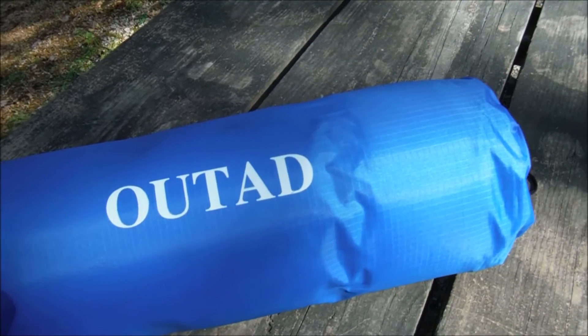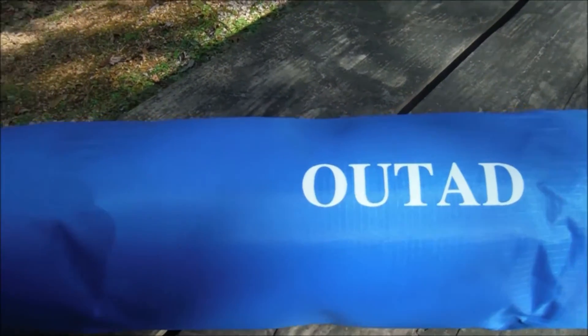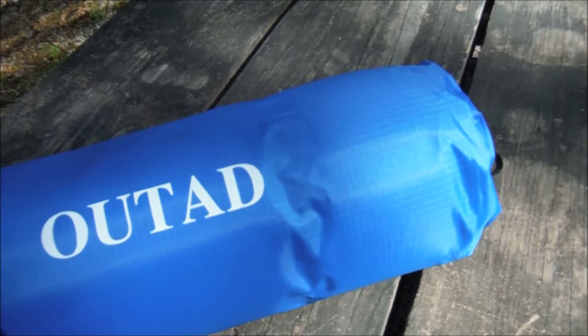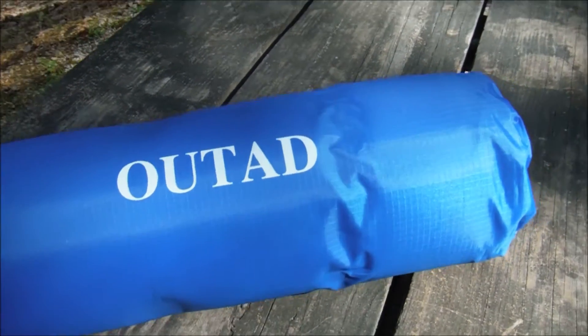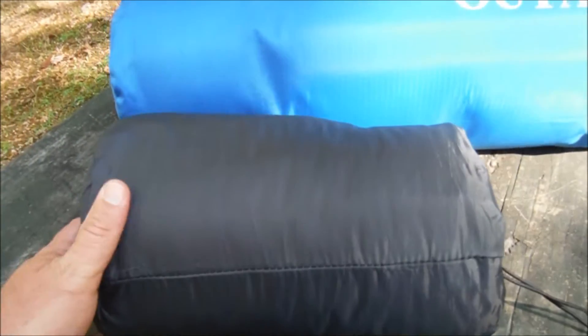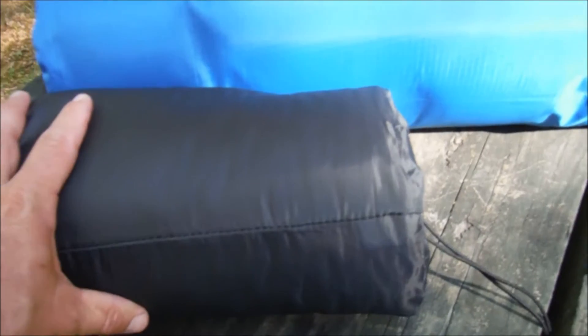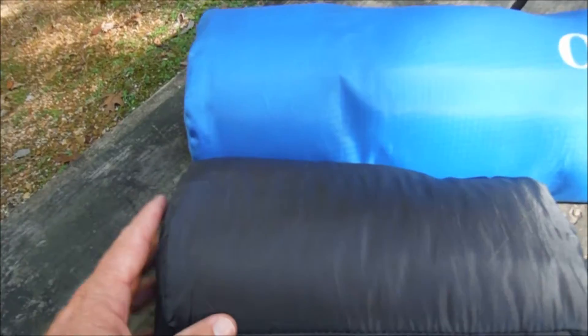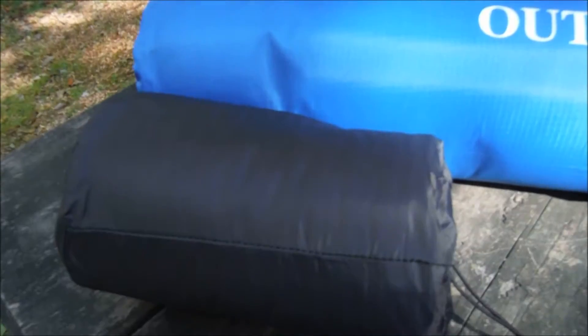On this camping trip I'm going to be testing this OUTAD air mattress — this is how you will receive it. It comes in this stuff sack. You can see that it's way too large and heavy for backpacking. By comparison, this is my Therm-a-Rest air mattress that I use for backpacking — it actually shrinks down a little bit smaller than this. Here you can see the size difference between the two pads.